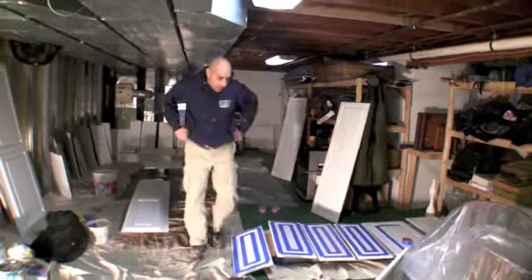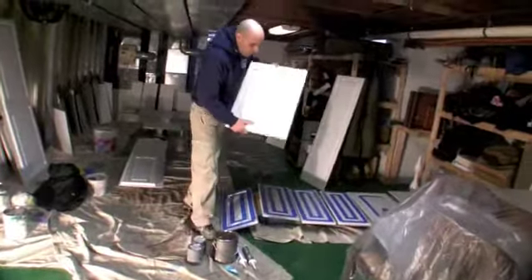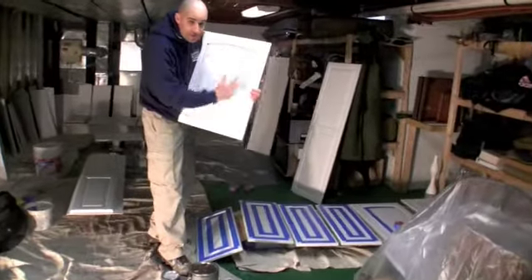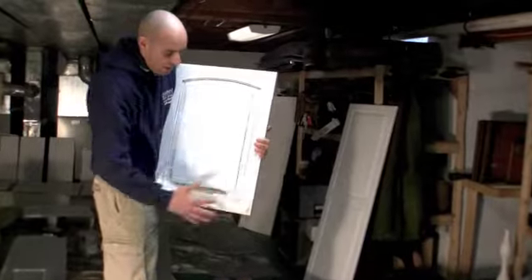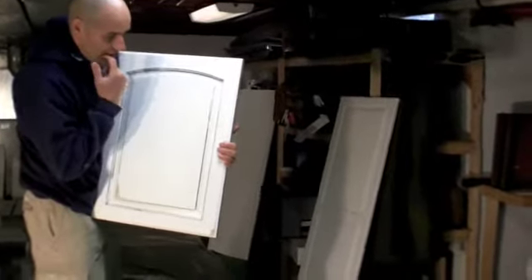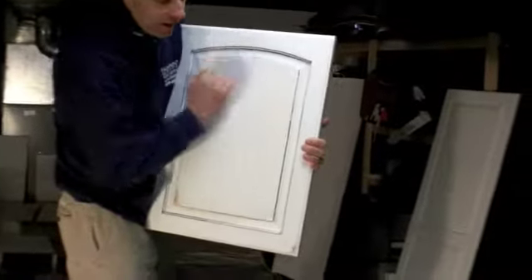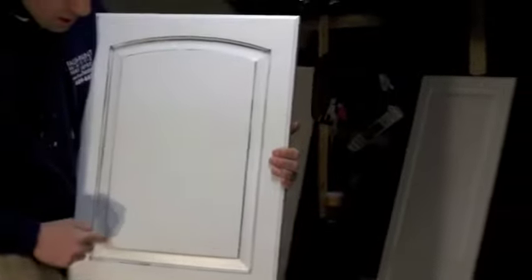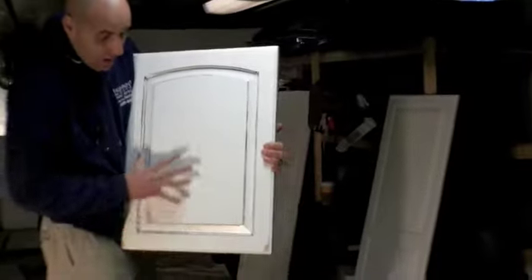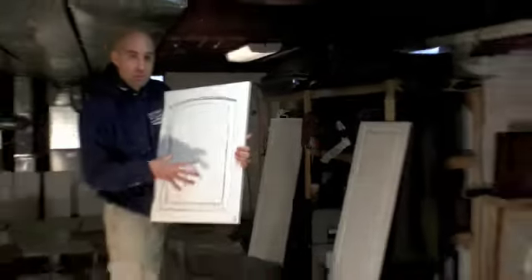I can show you here — we've got a model door that I did for this kitchen. It's very simple, very nice, a very subtle finish. It's white — we painted everything in white, and we are aging just in the grooves with black, and we are distressing in certain areas of the door so you're going to see the base color that the kitchen was.